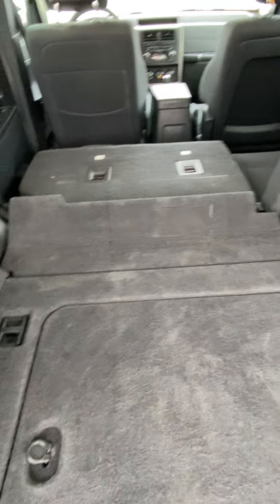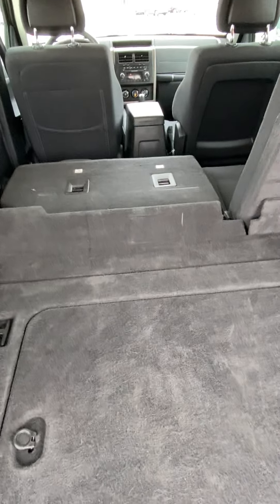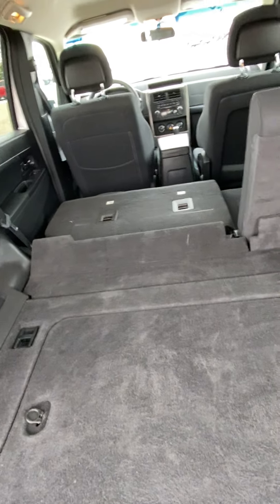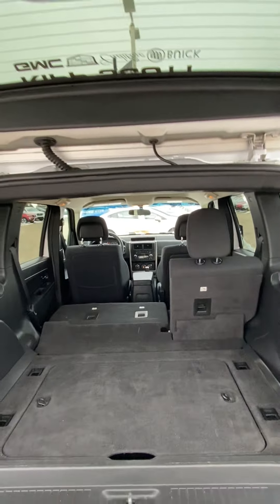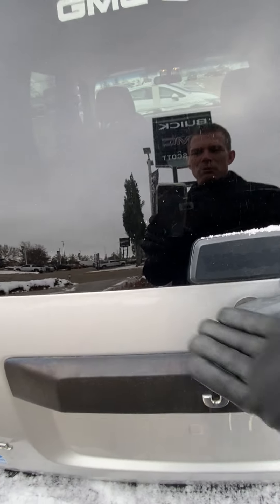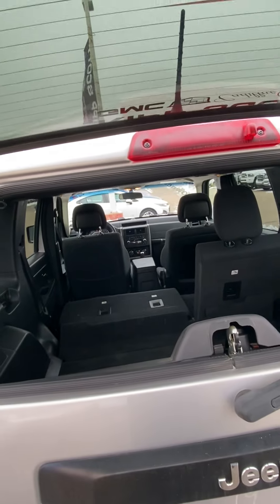Opening up the back here, it's a nice big storage area for cargo for those road trips. The seats do fold flat — the 60/40 split — so if you're looking for more cargo space you can fold those guys down and put your suitcases in and that sort of thing. Also real cool on these ones, it does have the window access, so if you're just putting a grocery bag in you don't actually have to open up the whole tailgate.